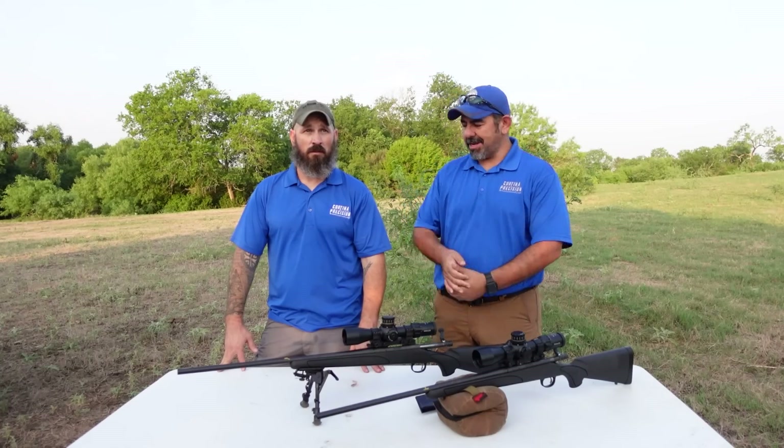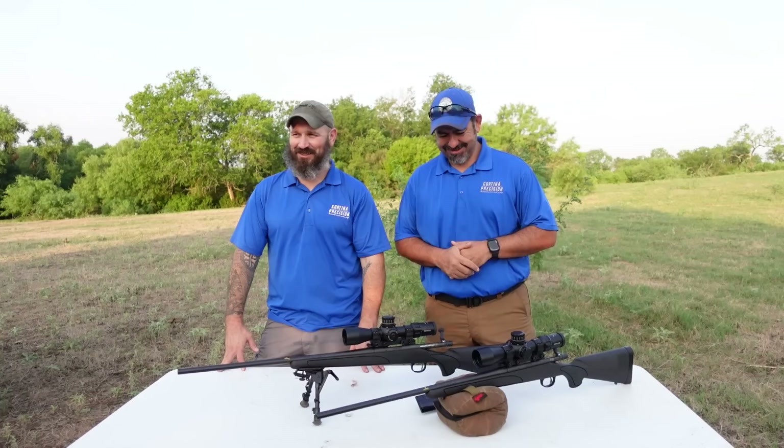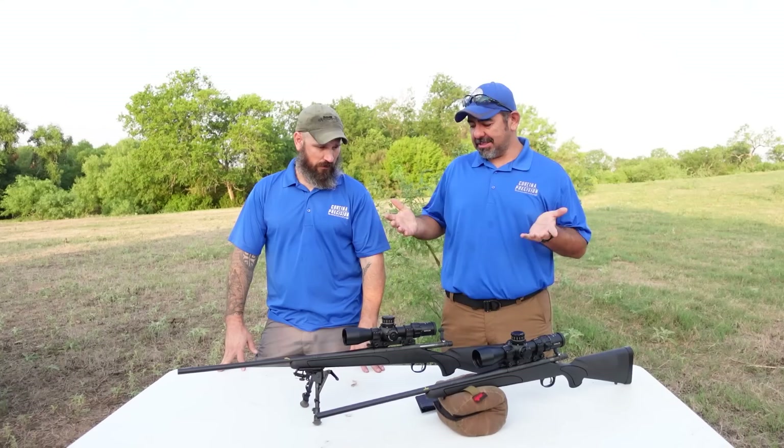Eric Mortina here and Jason, anti-medic. We have a cool project today for you. This is going to be part one of the 6.5 Needmore series.